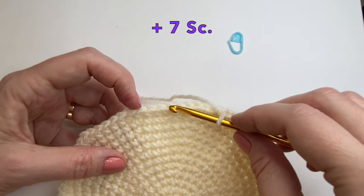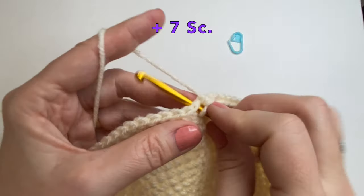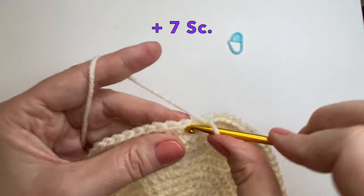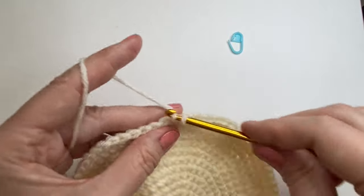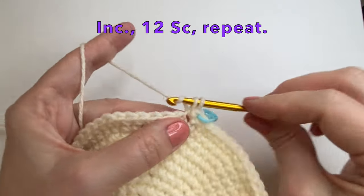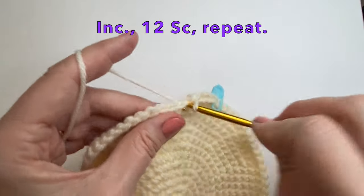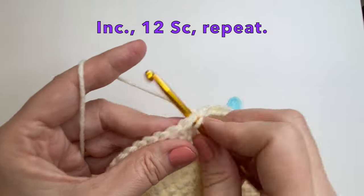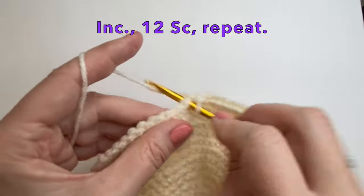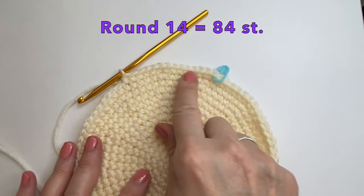Going into that center stitch — it'll be 7 stitches over. That's 2, and 4, and this is 6, and 7. Then starting our increase. So for this round we will do the increase and then 12 single crochet. At the end of this round you will have 84 stitches.